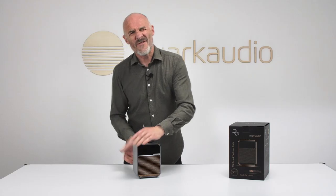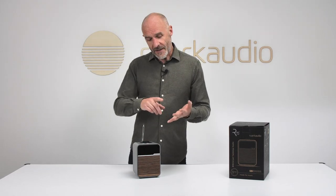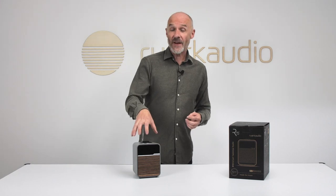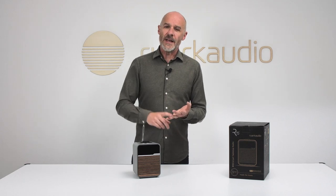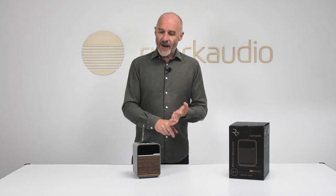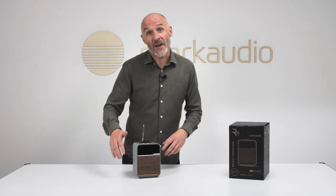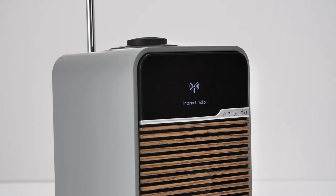The wireless connectivity is really where the action is for a product like this. There's FM radio reception, DAB and DAB+ radio reception, and internet radio integrated via Airable — which means stability, logical access, great ergonomics, and an entire planet's worth of radio stations. Dual-band Wi-Fi is integrated as well, and you can stream wirelessly via Bluetooth 5.2.